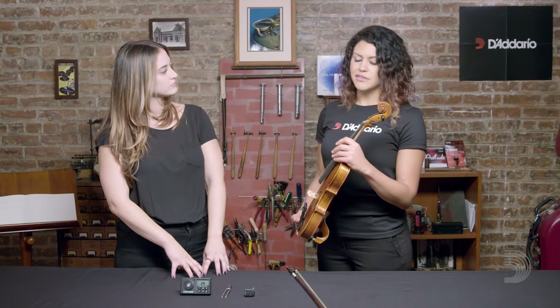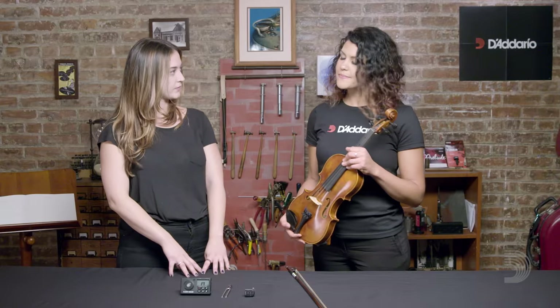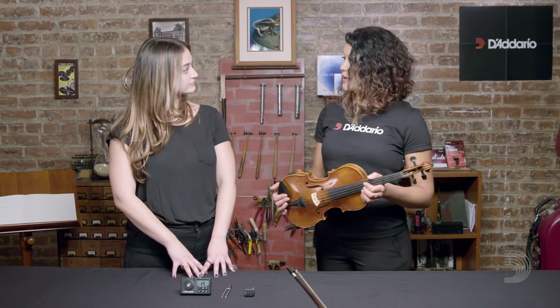Bass is the only one that's a little bit different. They have a mechanism of tuners at the top of their scroll that basically serves as both the pegs and the fine tuners — they make big and small adjustments. The first step in the process is identifying our goal pitch, where we want to go. Most string instruments start with their A string — it's just kind of standard protocol.